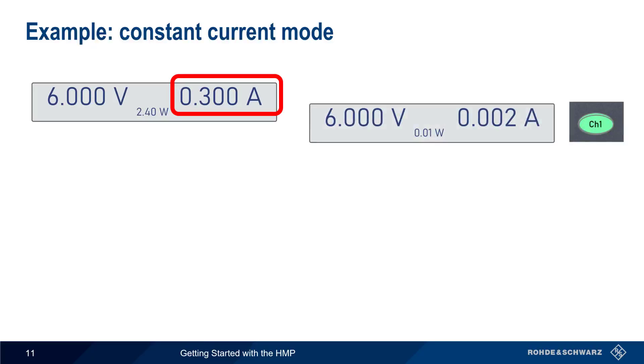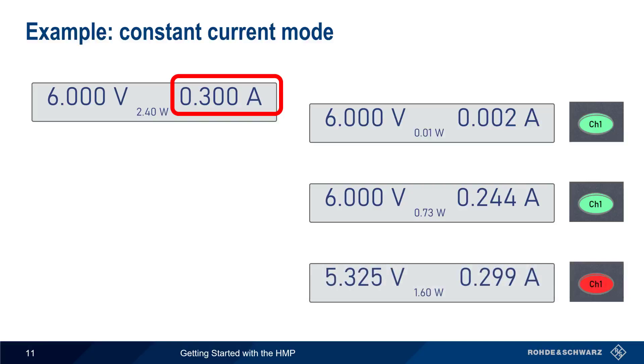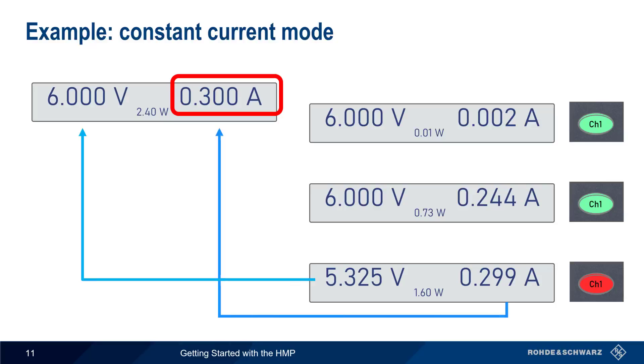Now we decrease the current limit from 400 milliamps to 300 milliamps. The output voltage still starts out at 6 volts and remains constant during current changes as long as the limit of 300 milliamps is not exceeded. However, if the load resistance decreases to the point where more than 300 milliamps would be drawn, the HMP automatically switches to constant current mode and lowers the output voltage until the output current falls below the configured limit. When operating in constant current mode, the channel key will change color to red.